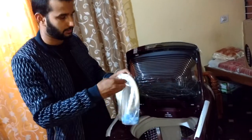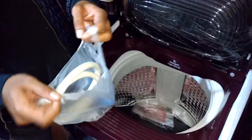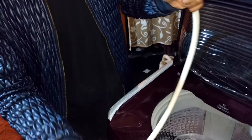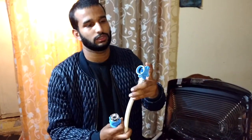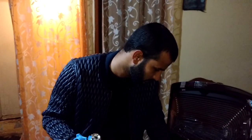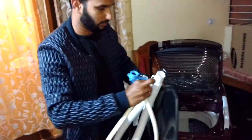Let me just open it and show you. I'm sorry for the shaky video. This end will be connected to the tap, and this end will be connected to the washing machine. Let me show you where it will be connected — inside the washing machine.